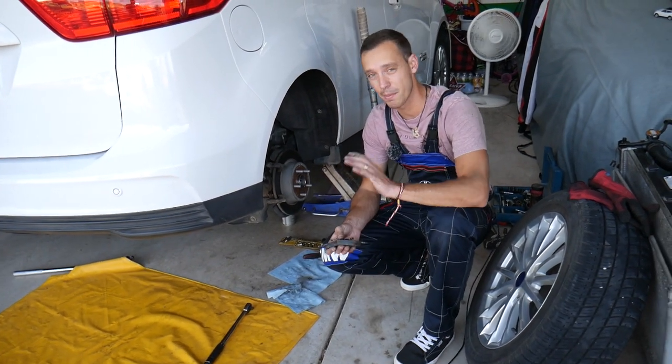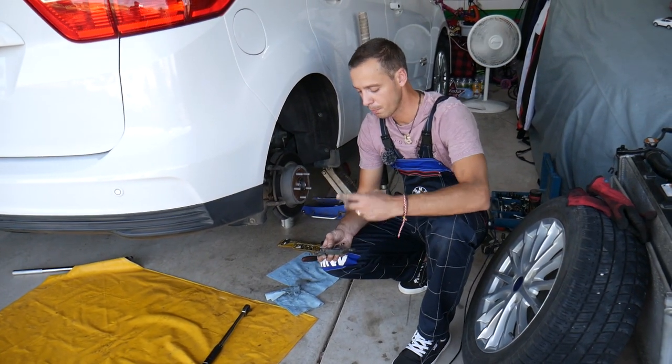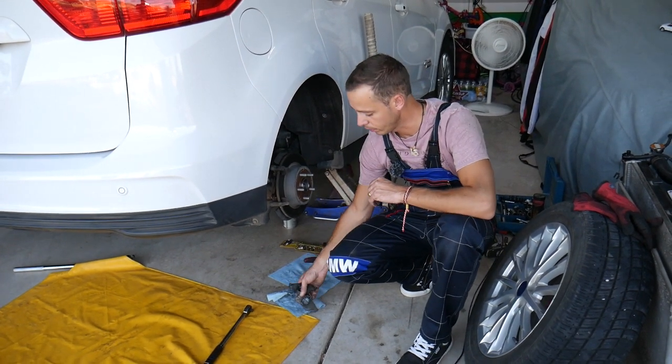So stay with us — we will share everything about the C-Max today: torque specs, brake pads, and rotor replacement. All of that will be covered in this video.